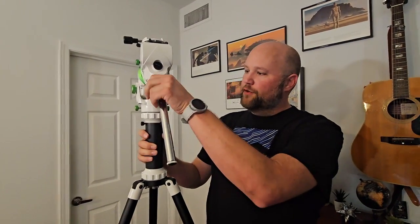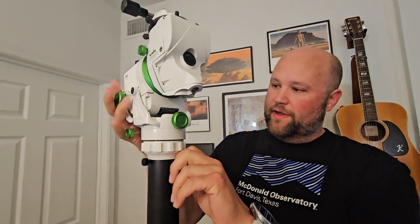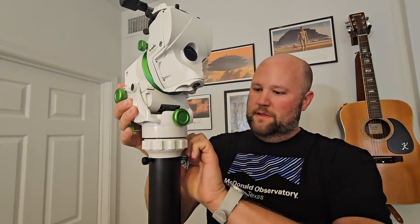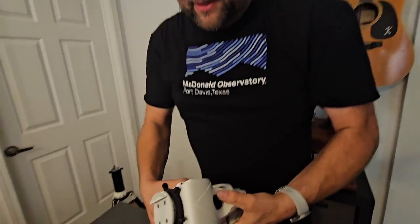First thing we're going to do: let's go ahead and get it off of the tripod. First we'll take off the counterbalance shaft and set that aside, and then we're going to go ahead and take it off the pier attachments. Undo these, set the tripod off to the side, and we'll set it down here.